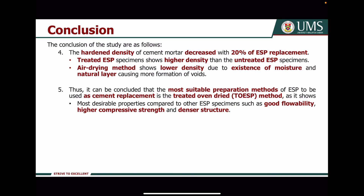For the fourth conclusion, the hardened density of cement mortar decreased with 20% Axial powder replacement. However, the treated Axial powder specimen shows higher density than the untreated specimen, while the air-drying method shows lower density due to moisture in the natural layer causing more void formation. Thus, it can be concluded that the most suitable preparation method of Axial powder to be used as cement replacement is the treated oven-dried method, as it shows the most desirable properties: good flowability, higher compressive strength, and denser structure.